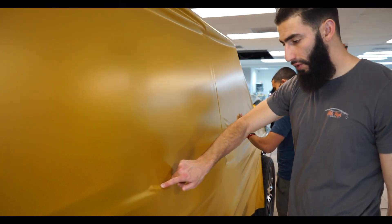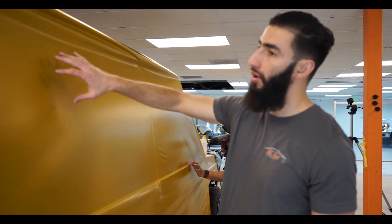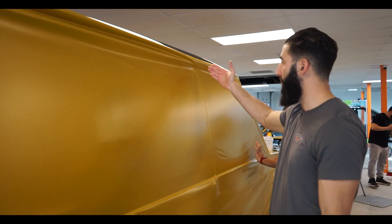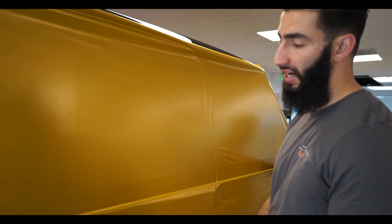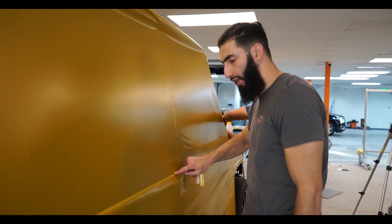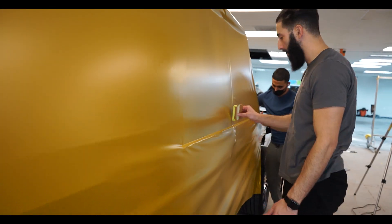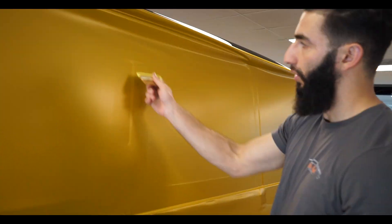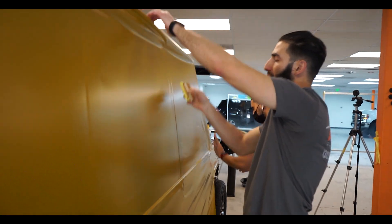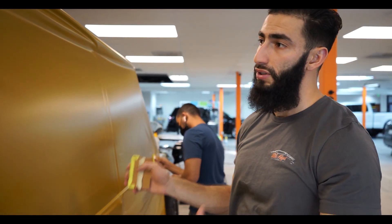So we're just working on the G-Wagon right now, getting the whole side laid. We were going to do it in pieces, however this whole entire quarter panel is all one giant piece. So instead of having a whole bunch of seams here and there, we just decided to lay the whole entire panel all at once. The vehicle is black, so you're not going to see any bright colors from behind the edges — if the car was red you'd see that. But luckily this vehicle is black, so we're just going to lay the whole side at once and get it all squeegeed and cut out.